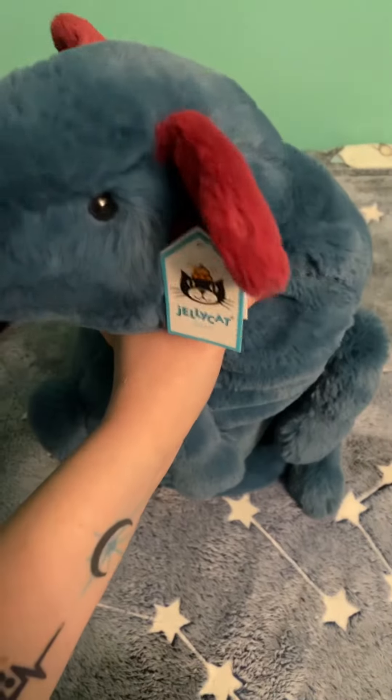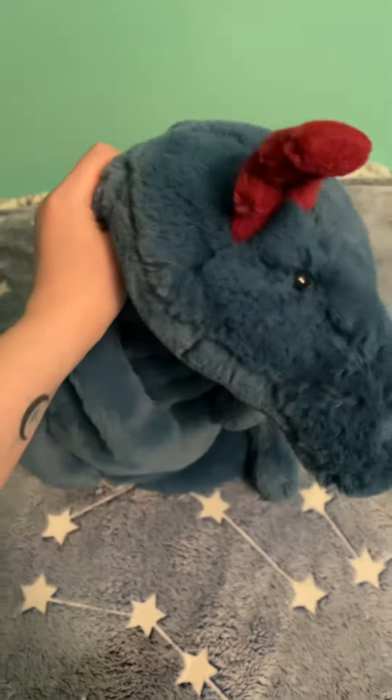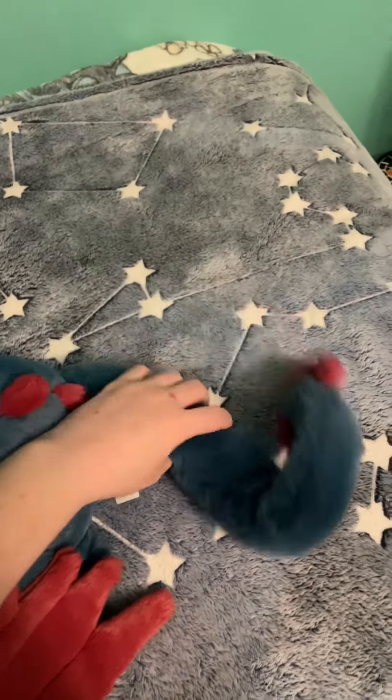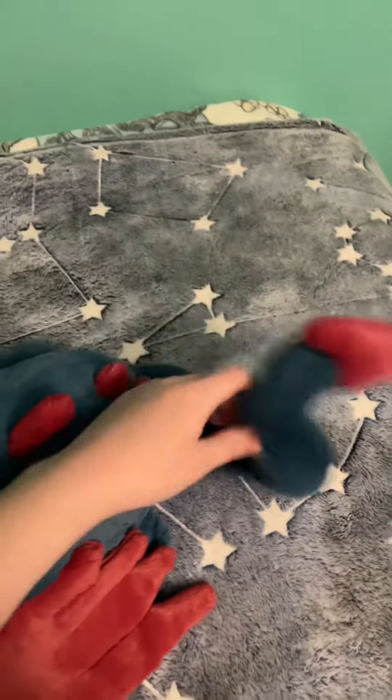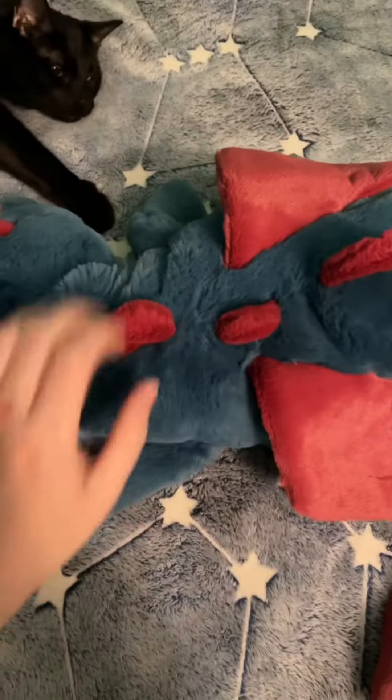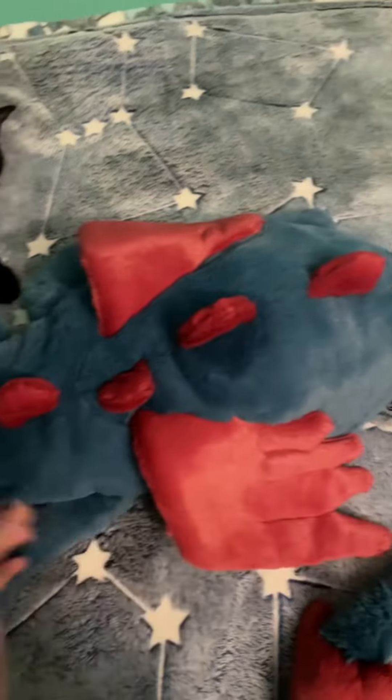This one is brand new with tag. He's still available, he's just skyrocketed in price. He's extremely soft and beanie floppy — actually floppier than the one I had originally. The colors are absolutely beautiful, the combo is really, really nice.